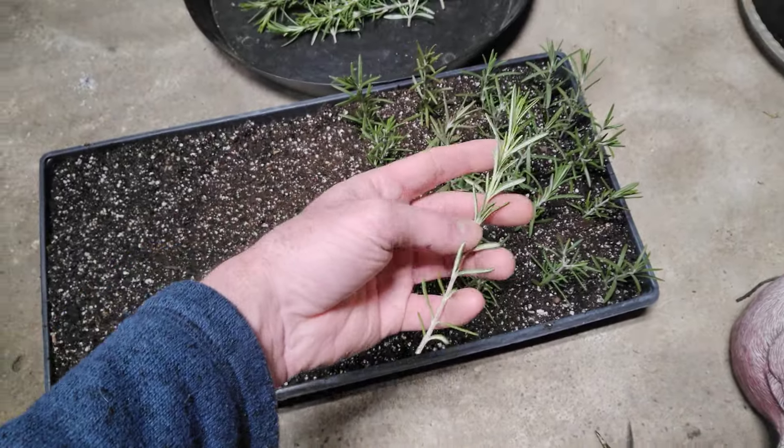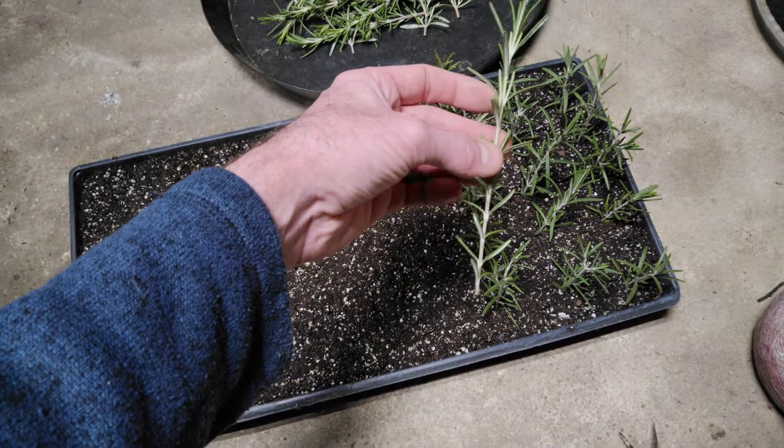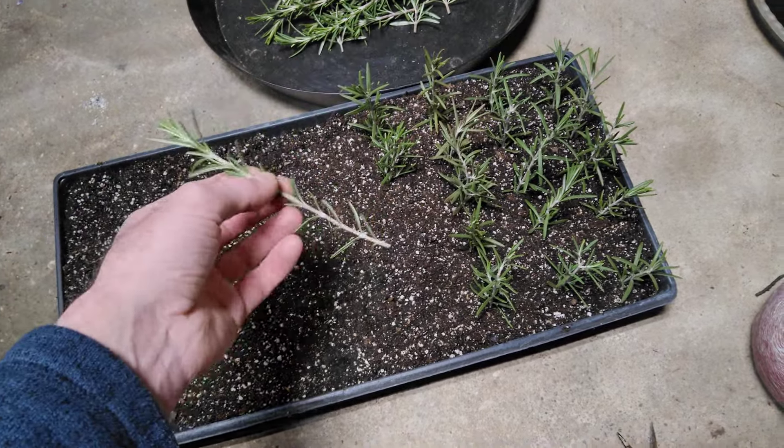You just want like four or five, six inch little cutting off there. Not even that long, honestly. You can go half that and plant smaller pieces.